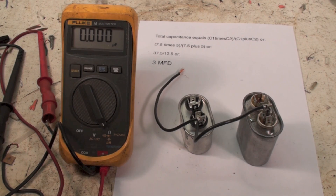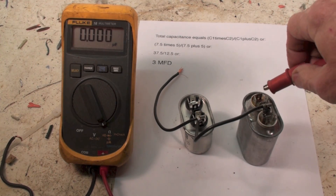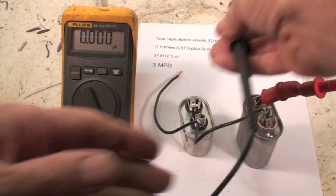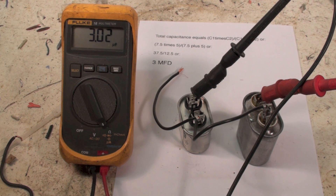Now I've done this a little bit differently. I just left this one jumper in here and then I went across with my meter. Now these are in series, so we're going to get a different reading. Originally I had a seven and a half and a five, which would be 12 and a half in parallel, but in series it's 3.02. So big difference here, guys. Don't put them in series unless you're looking for a smaller capacitor — it's always going to be smaller than the smallest capacitor.